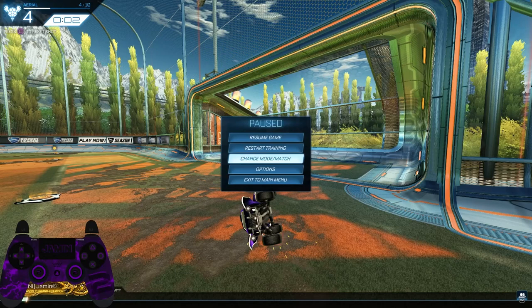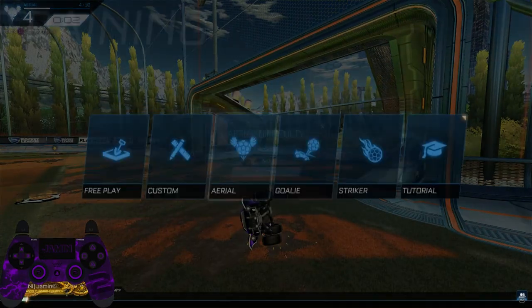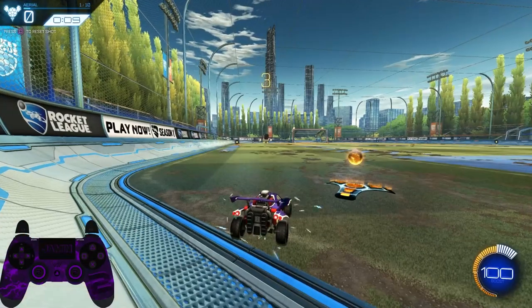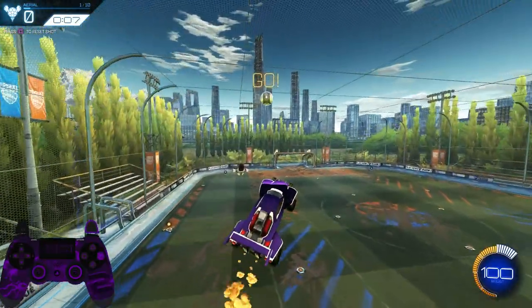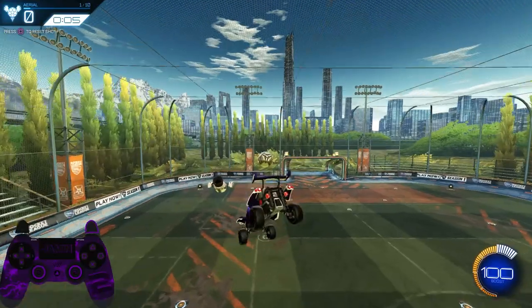For even more advanced practice, go to Training, select Aerial, and choose All Star. Easy stuff.